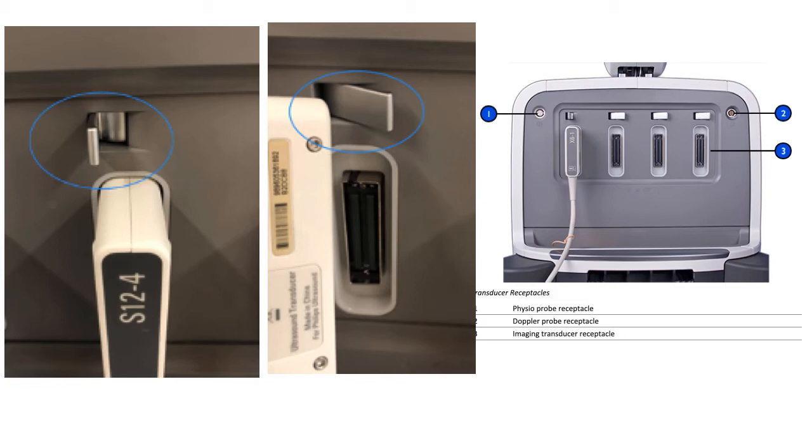In our context we have three probes. The S12 is the neonatal cardiac probe with high frequency, which means shallower penetration but very good resolution. When the frequency increases — for example, our adult probe is at five megahertz — it gives deeper penetration but with some loss of resolution.